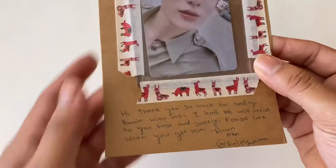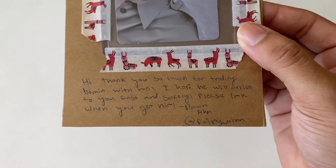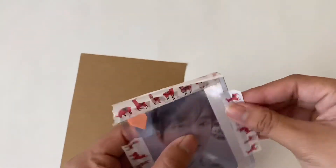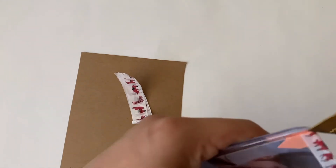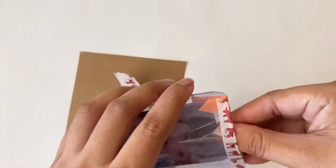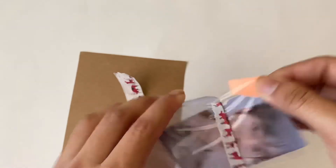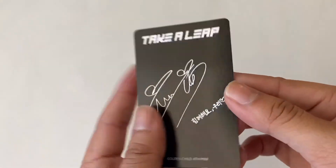Next is this one - it says 'Thank you so much for trading Bumin with me. I hope he will arrive to you fast and safely. Please let me know when you get him.' And then on the back it just says 'thank you.' Here is the last Bowman PC I needed for Take a Leap, just in time for their new comeback - I'm so excited!